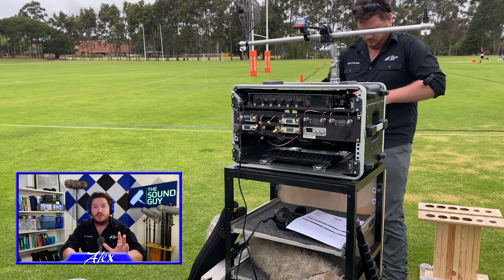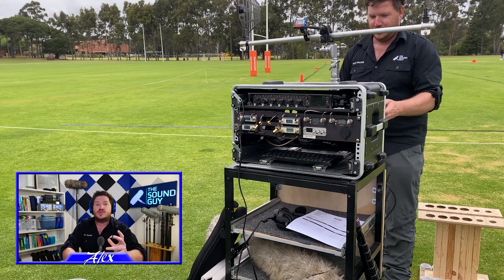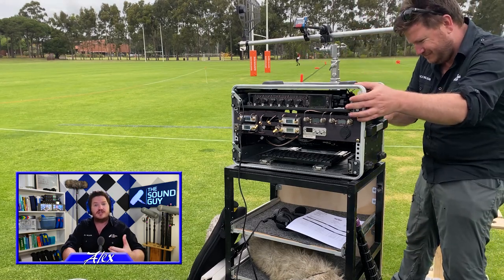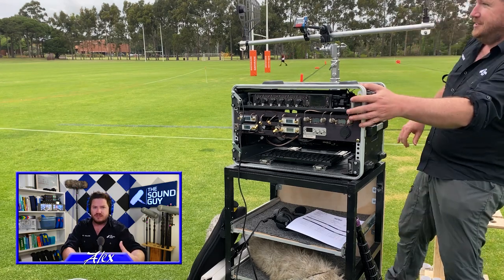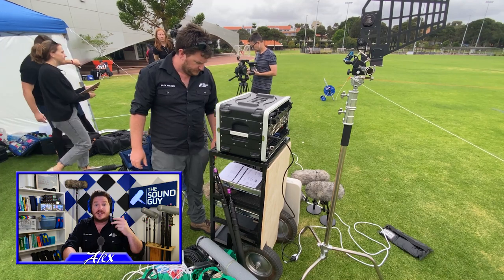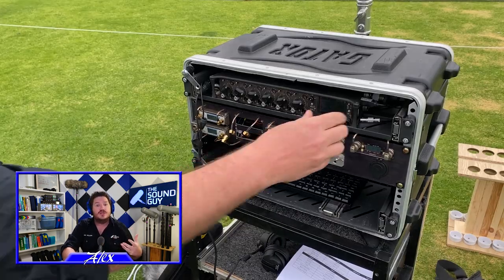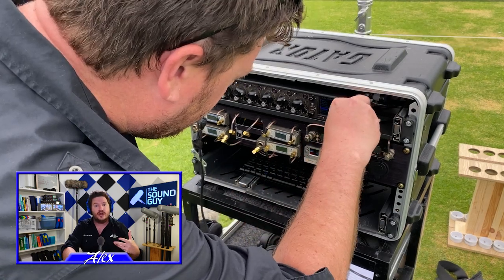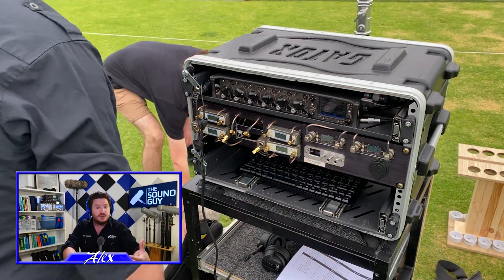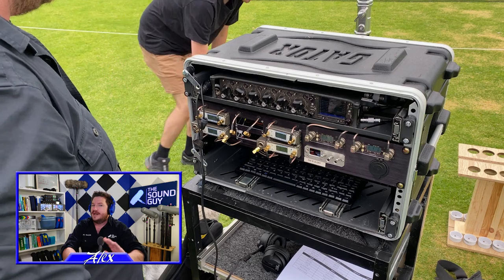I've talked in previous videos about boiling a concept down to its core messages — what is the director trying to say by telling this story? In this case, this shoot is all about the brutal nature of the sport, which is juxtaposed with the story of the fallen player. So from a sound perspective, I have to ask myself what I can do to help tell that story. I'm hoping having the players mic'd, combined with the sound from the 816, will tell a very clear story indeed.